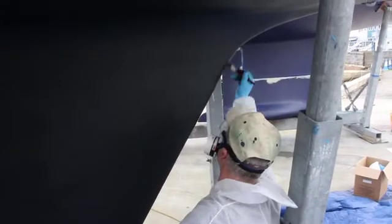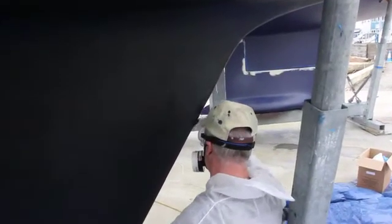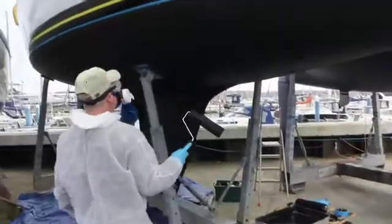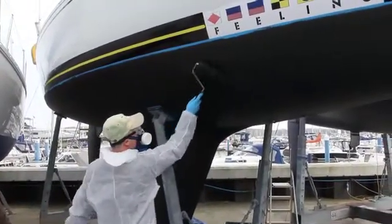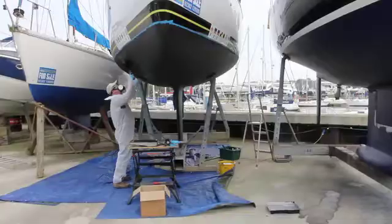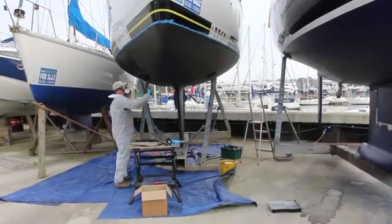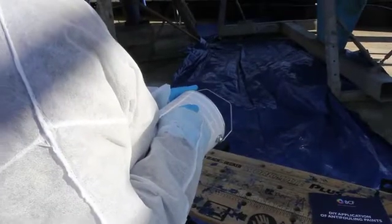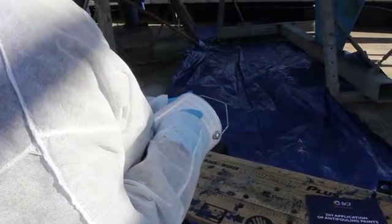Make sure you apply extra coverage on areas such as the leading edge of your keel and rudder and just beneath the water line. For the second and successive coats, follow the same procedures as before and observe the correct drying interval times between coats and the safe to relaunch period indicated on the tin or in product data sheets.